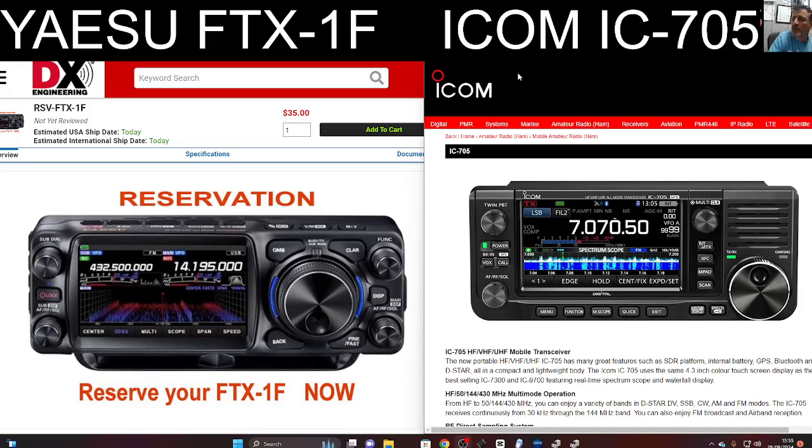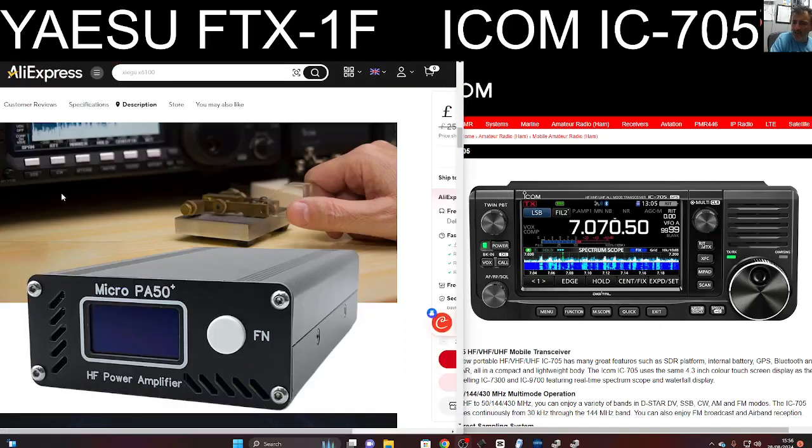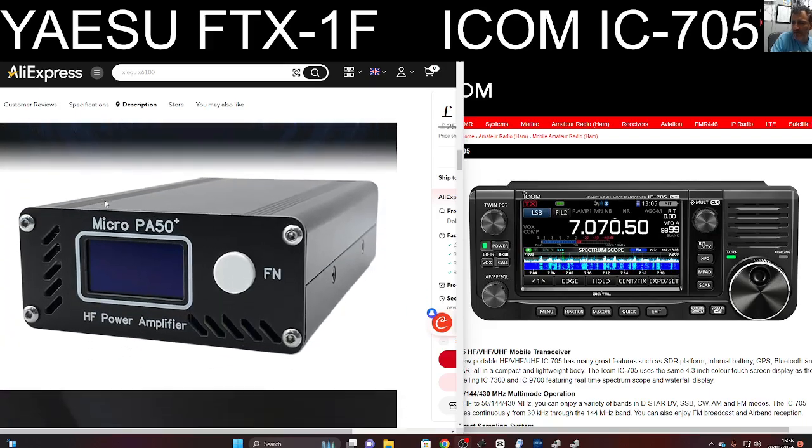The filtering on both these devices will be excellent — there's no doubt about that. High-quality devices, well-built, and you can tweak the scope. Ultimately, QRP 10W. These days you can buy amps inexpensively — 50W amps for £120. Look at this PA50: works fine and it's 50W. I never actually go above 20W.